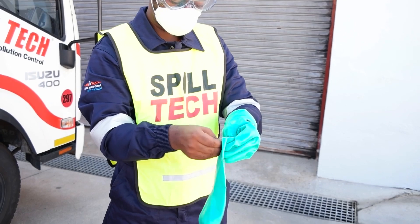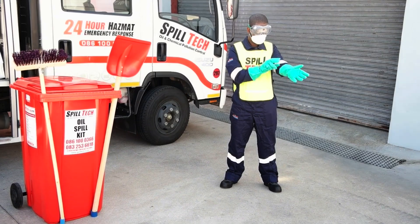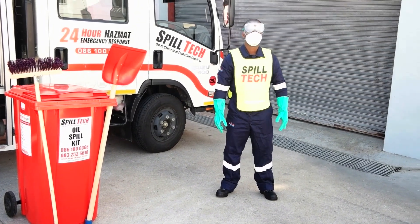Your safety is very important. Put on the PPE supplied in our kit: goggles, masks and gloves. Do not approach the spill until you are properly protected.